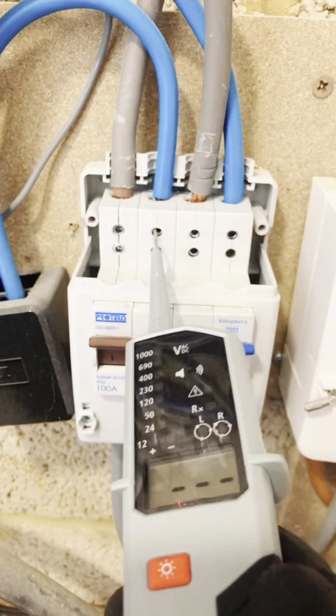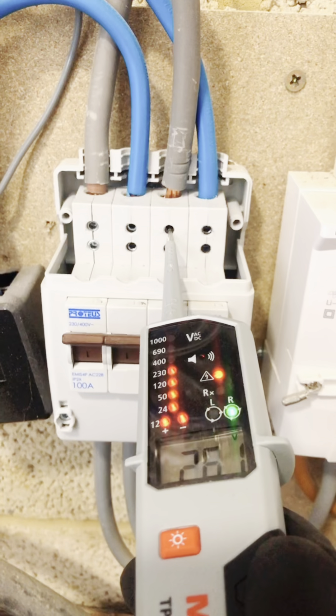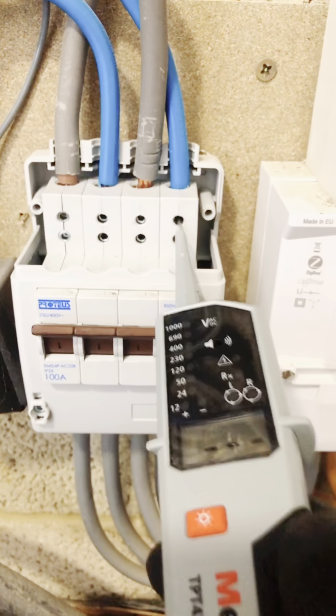If we check the power: 240, 240 — so that's not a neutral. 240 — that's a neutral. So I need to see where this one's going and what it's doing.